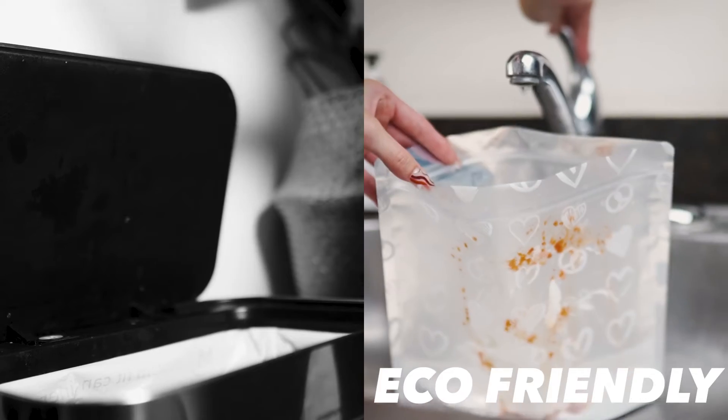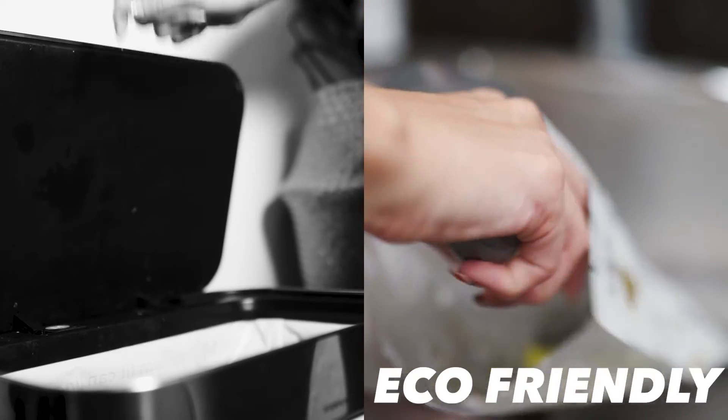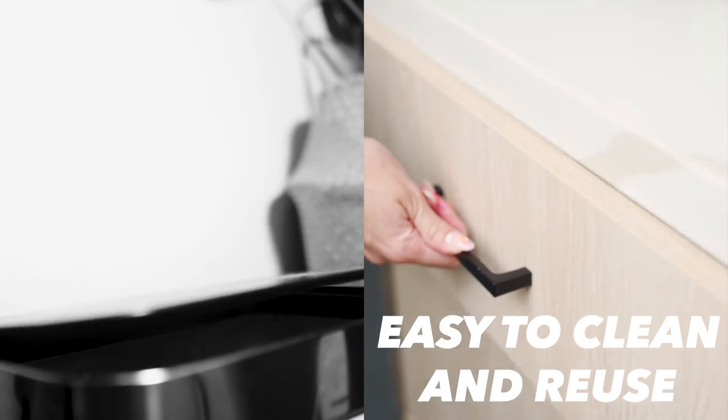The food bag is eco-friendly, reduces waste, and saves on the cost of one-time use bags. Just a quick clean and it is ready to be used again.